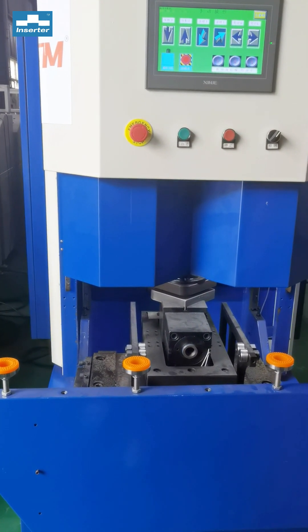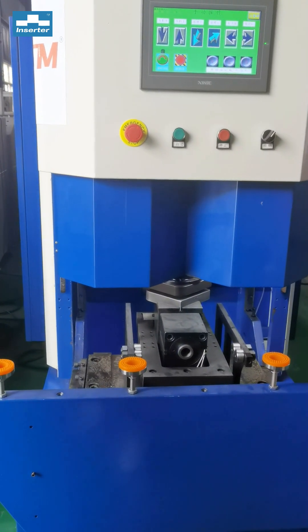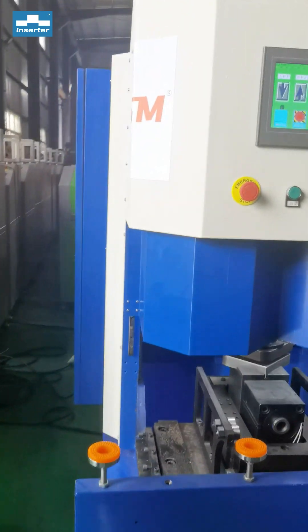This is the technology of the counter foaming machine. If you are interested, contact Insertion and the RSM company in China. Thank you.